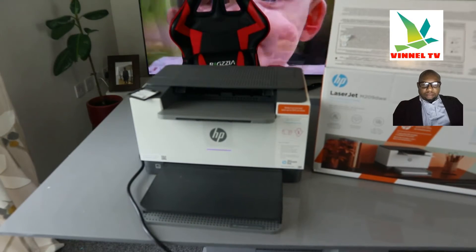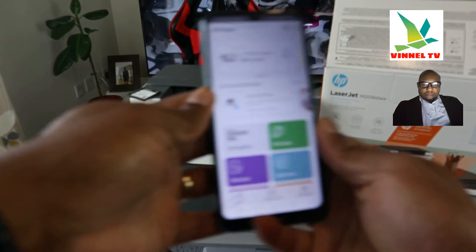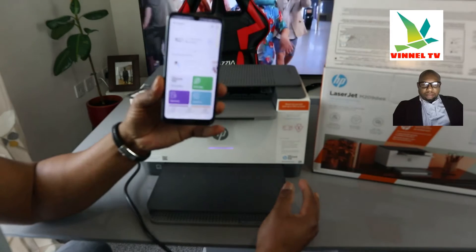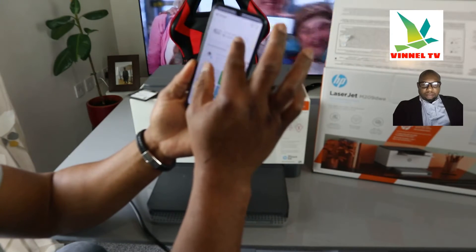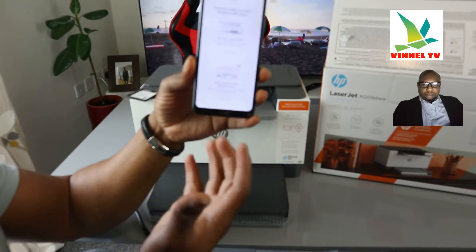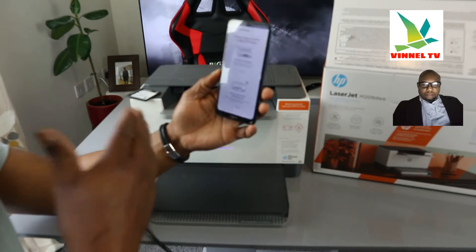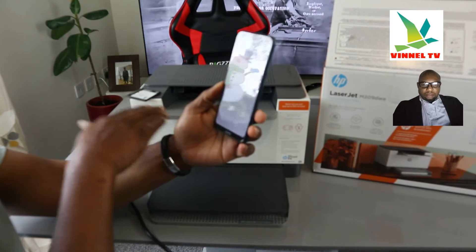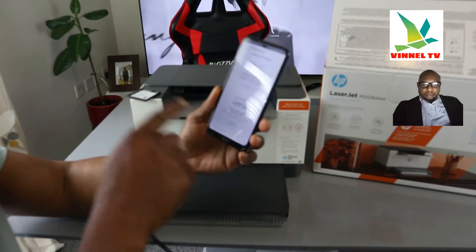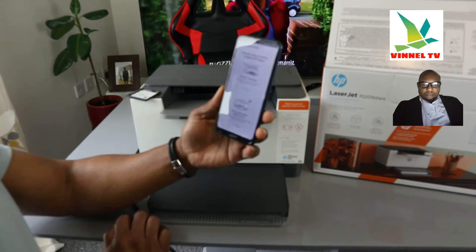Once the app is open, we need to find this printer. You will see a bell icon and a plus sign. Click on the plus sign. It will ask you to choose the type of printer to add. Since this is a new printer, select 'Set up a new printer.' Click 'Get Started with a new printer.'